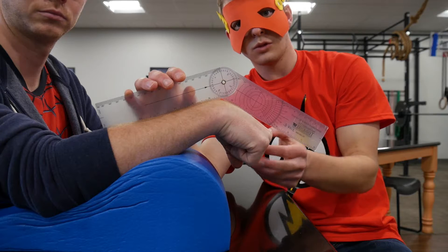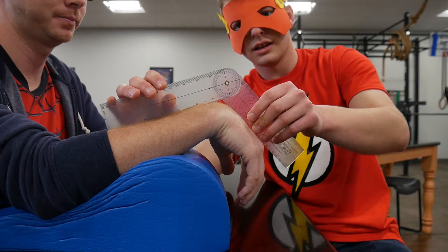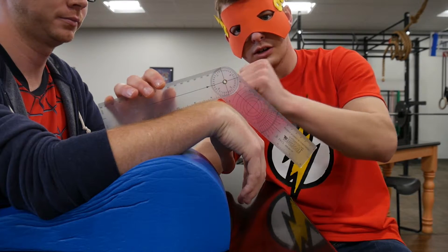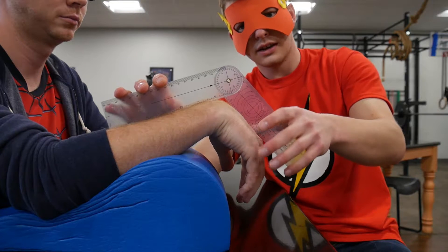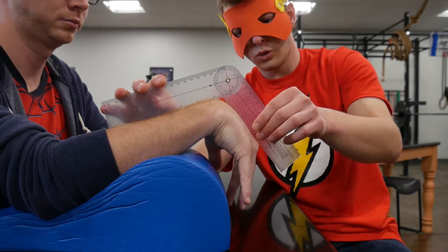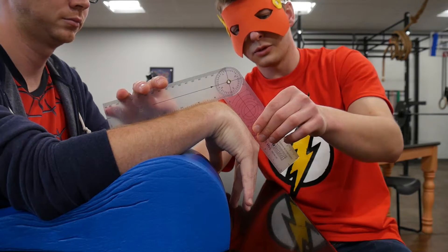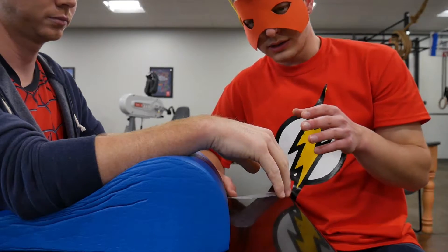One other tip: if the patient has their fingers forcefully flexed, have them relax their fingers, because the tension on the EDC when the fingers are flexed will limit the amount of wrist flexion you can attain. Having them relax their fingers will most often allow them to achieve more wrist flexion. And that covers wrist flexion — next we'll work on wrist extension.